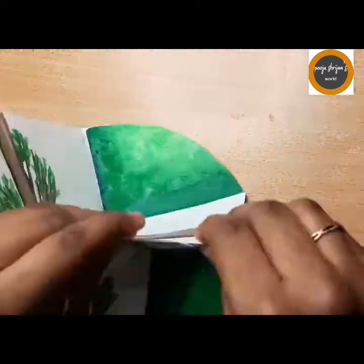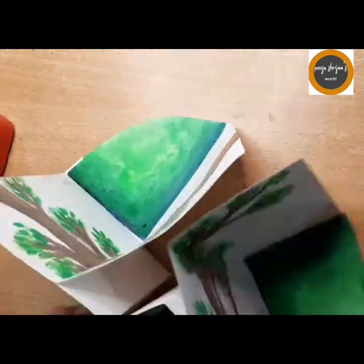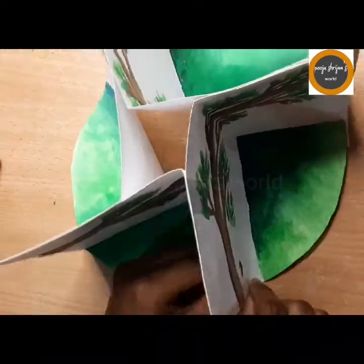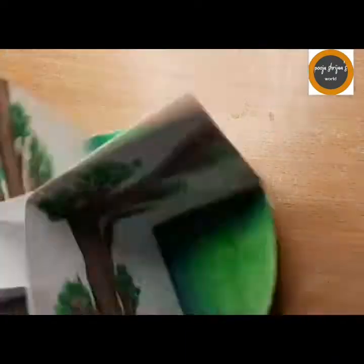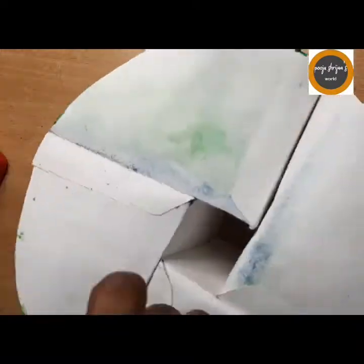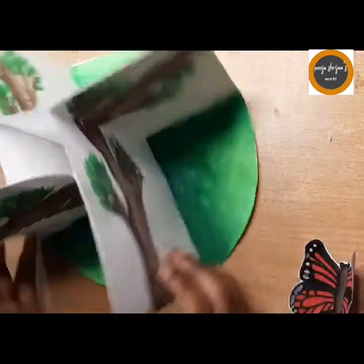The next step is to stick all four sections together. I am using cello tape — you can also use glue, but I felt glue would not hold for a long period of time, so cello tape is a better idea. Stick it properly and also at the bottom of the chart so it does not get separated. Our four sections are now beautifully sticking together and it looks super amazing.